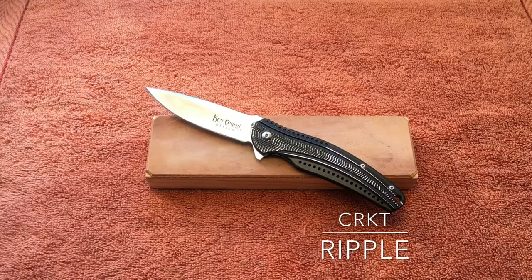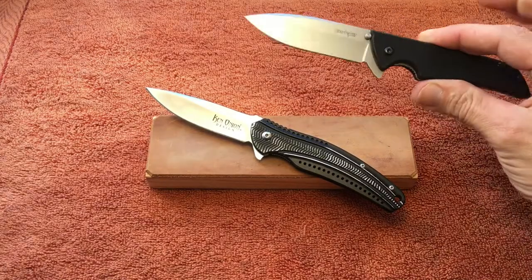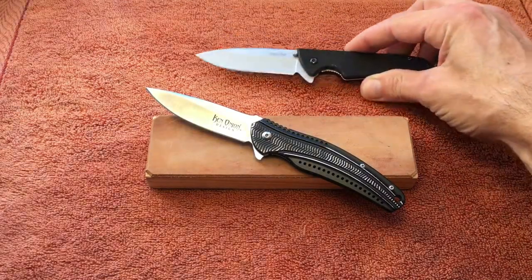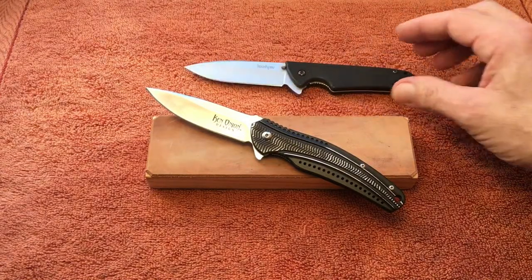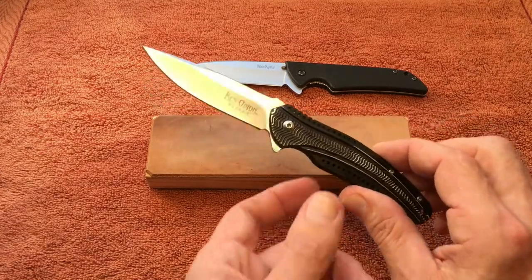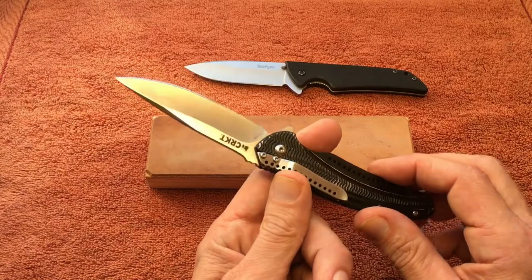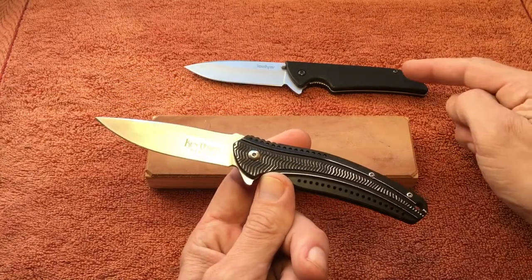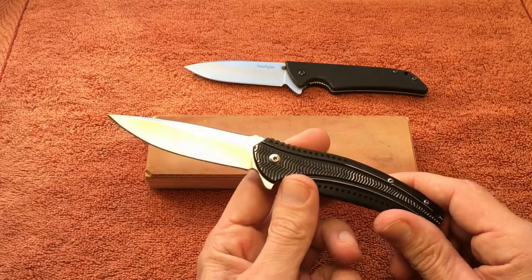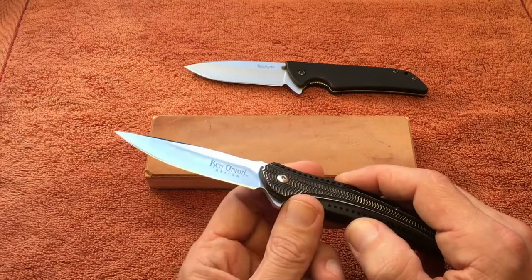Hello YouTube, this is Hillbilly Heath with another one of my budget EDC knife reviews. This review is going to be a lot similar to the last one on the Kershaw Skyline because they are similar in a lot of ways. This is the CRKT Ripple — Columbia River Knife and Tool Ripple — and as you can see on the blade it is a Ken Onion design. Ken Onion designed a lot of knives for Kershaw, like the Leek and several others.